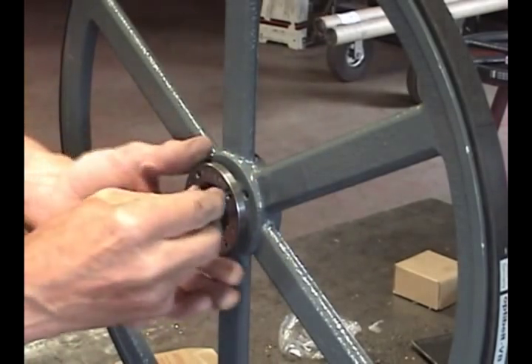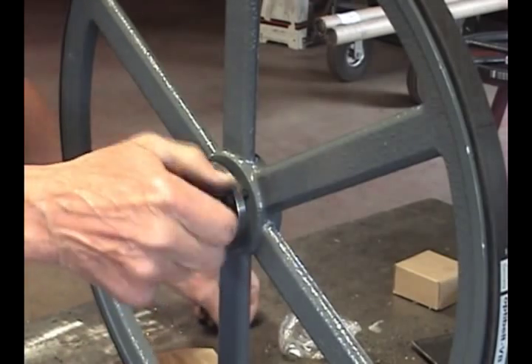Next, put the H bushing in the wheel center, noting that it can only go in from one side.